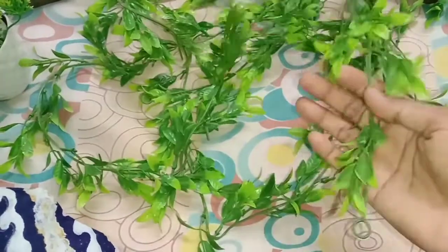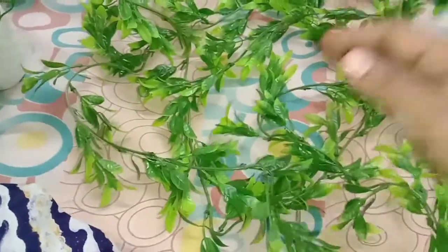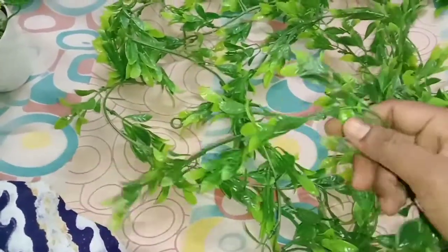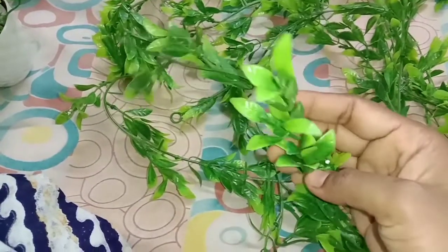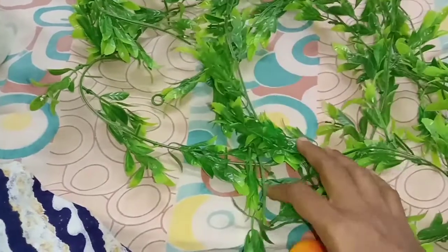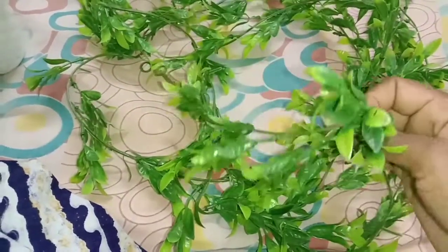There are two creepers. I have to join the two — you can see the difference between two creepers. I have a money plant leaf. I can check it in the local area or check it online. Four creepers and two creepers are 380 rupees plus COD.